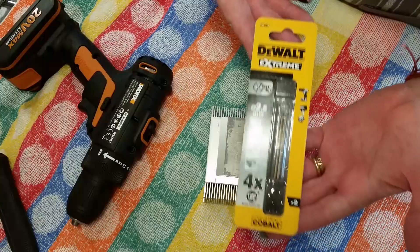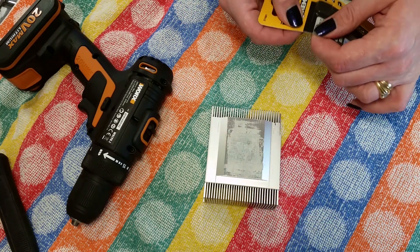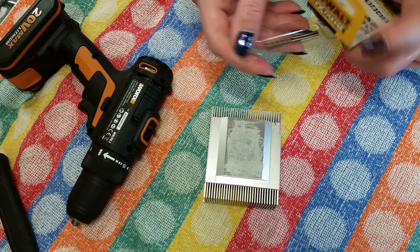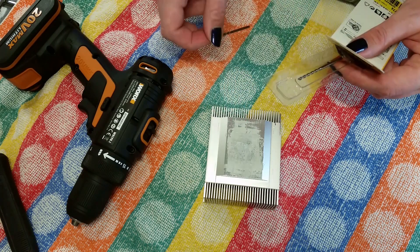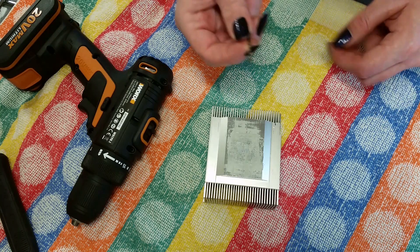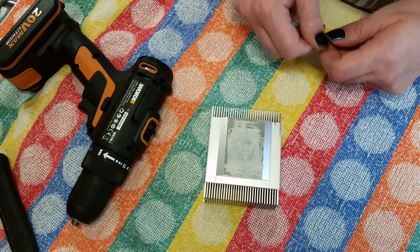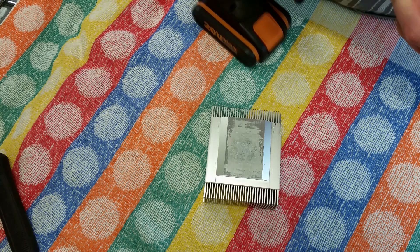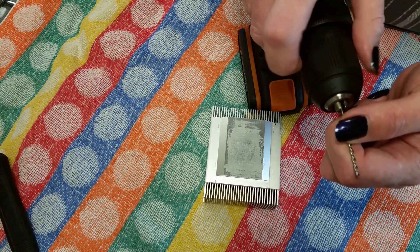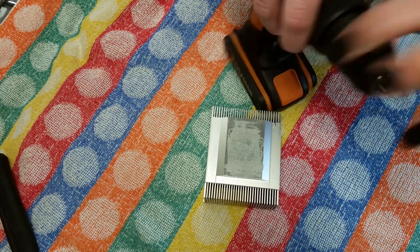I have these drill bits — a Dewalt Extreme 2.5mm. These holes will be threaded to 3mm. If you check a thread chart, you need to do a 2.5mm hole for a 3mm tap. If you drill a 3mm hole for a 3mm tap it will just fall through. This is only aluminium so if it was steel it might be a bit tricky. I have my little drill with me, so we want that secure.